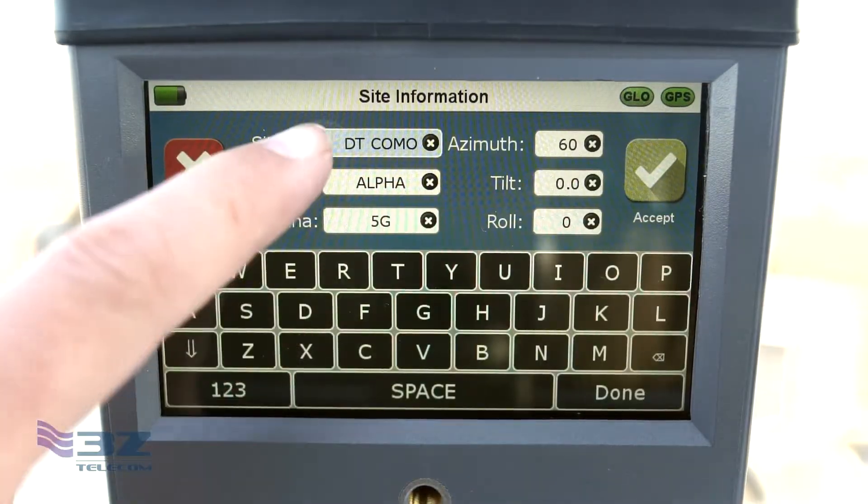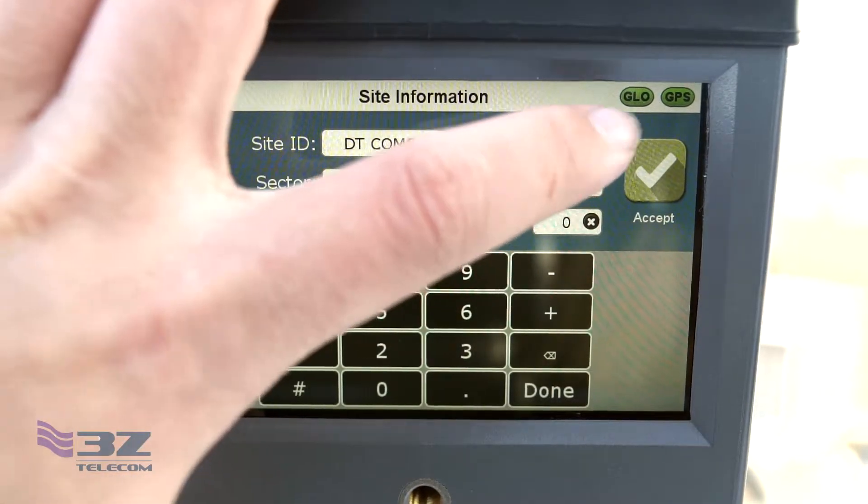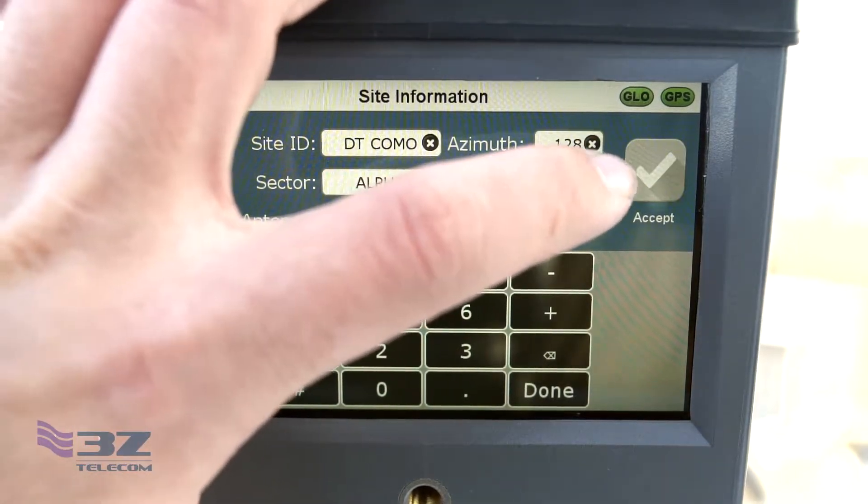Now click on the box in the lower left corner next to the camera icon. You'll enter your site information such as your site ID, sector number, and antenna information. Then you'll enter the target azimuth and click accept.